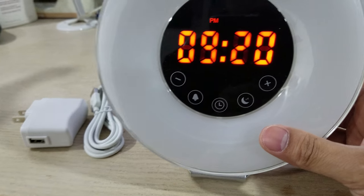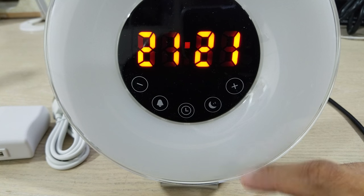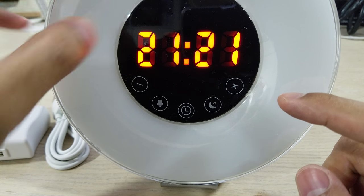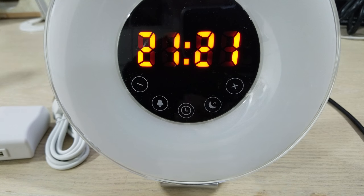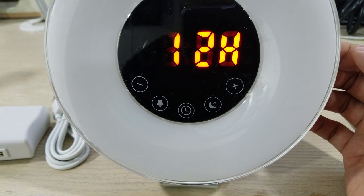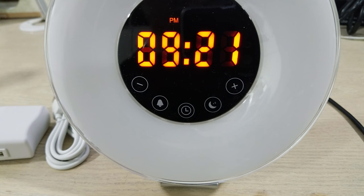Another thing is this has a PM indicator, so if you want to change it to 24-hour mode you can — it goes to show the 24-hour mode. I'm noticing on the camera it sees a little bit more of the extra light, but when viewing it in person you actually see '21:21' very easily. This is 12-hour mode showing 9:21 — it's very easily read in person.